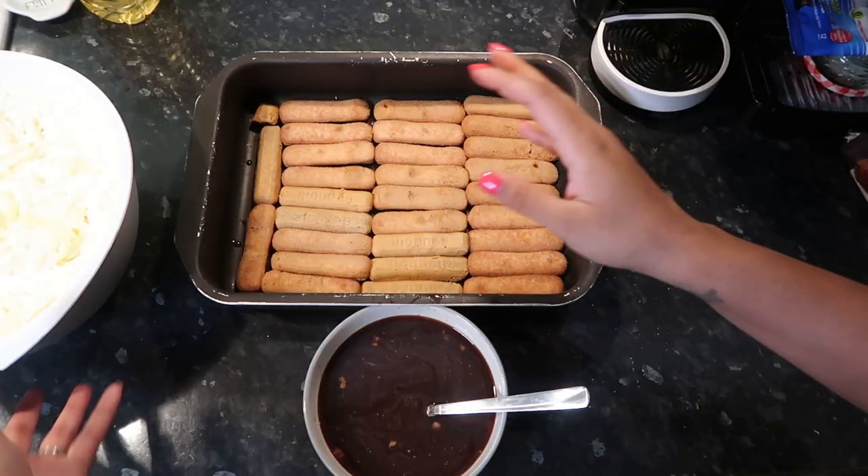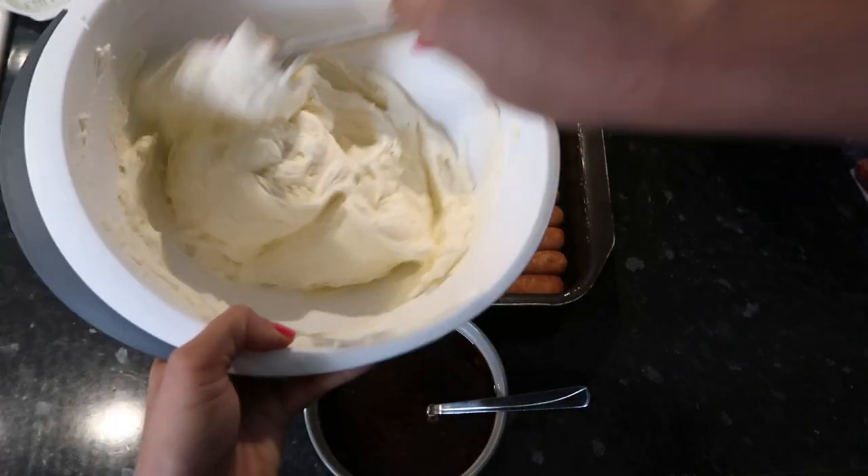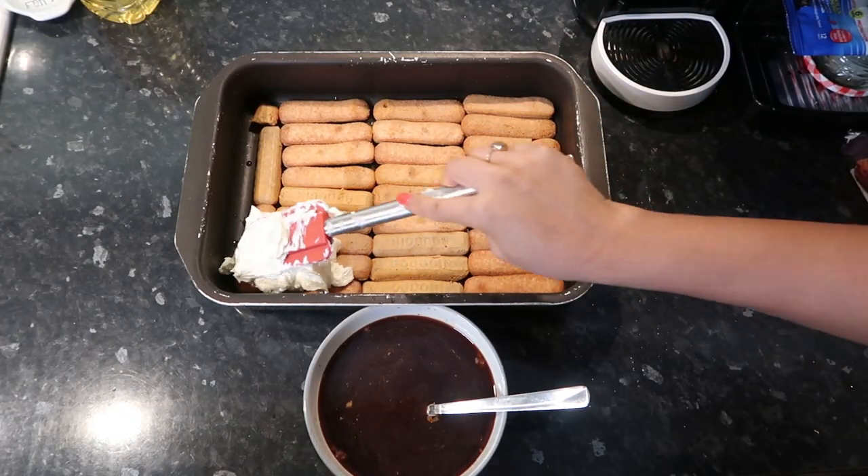Once you have your first layer of biscuits down, start getting your cream mixture and just lay a thick layer on top.